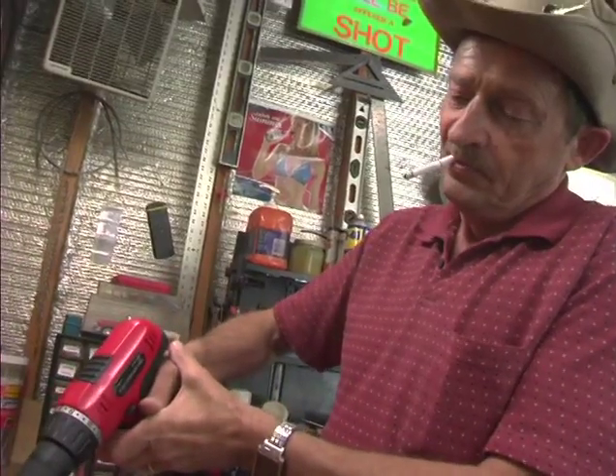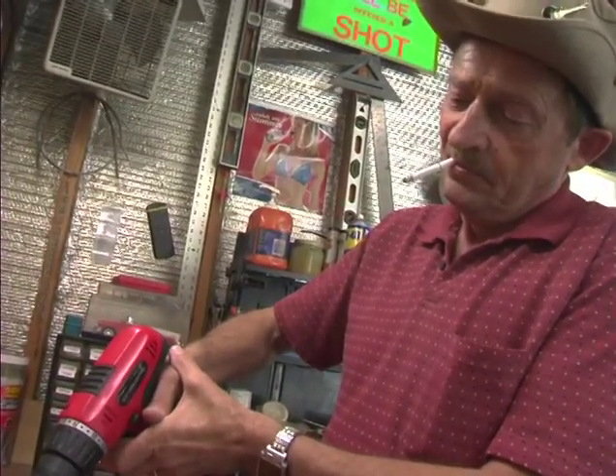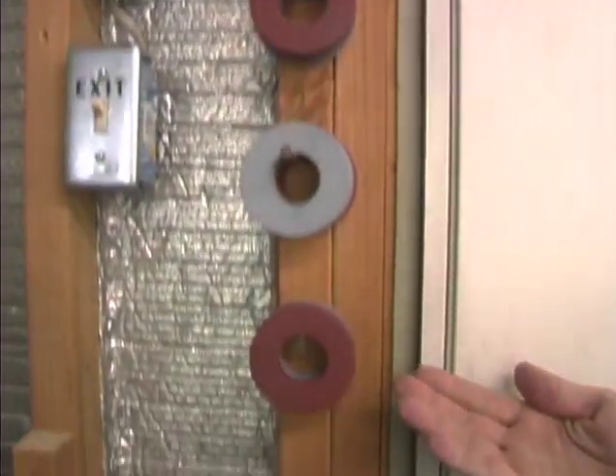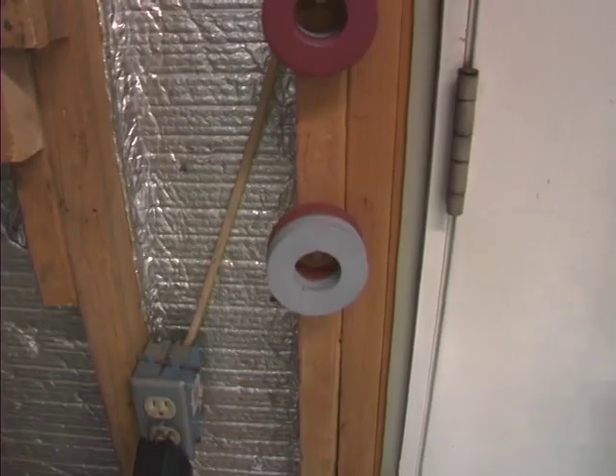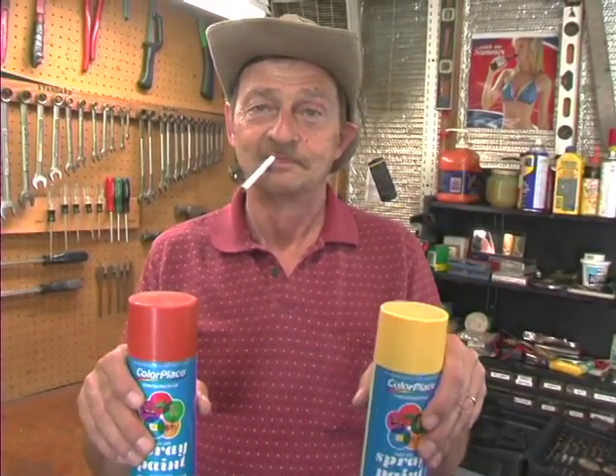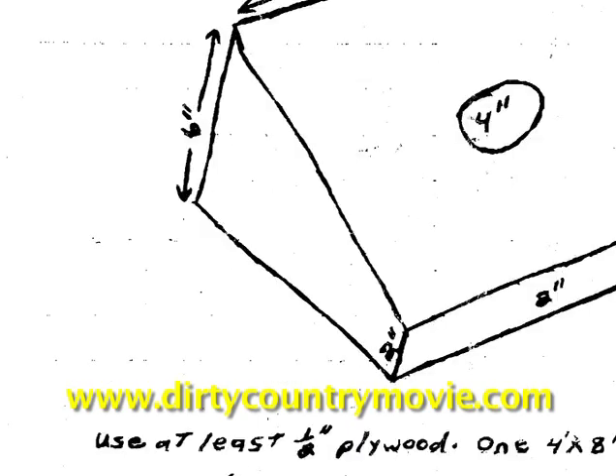It's really pretty simple to build a washer game. One 4x8 sheet of plywood — you can get two games out of that — and 15 feet of rope and some carpet. The washers themselves are kind of hard to find. I order mine from a hardware store. You just paint them two different colors so you know whose is whose. It would probably be easier if you just go to DirtyCountryMovie.com and download the dimensions.